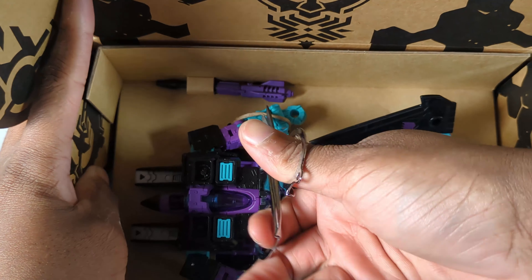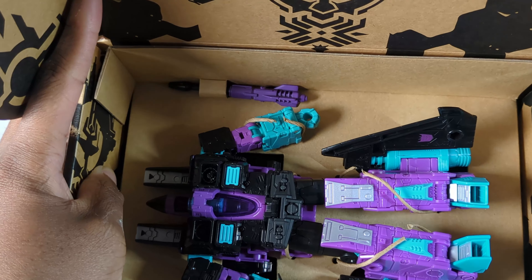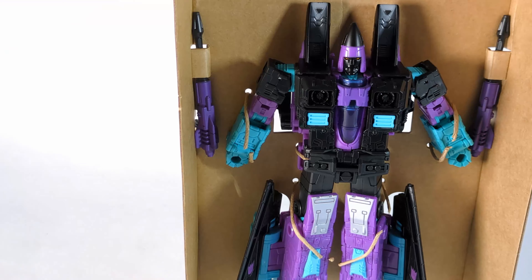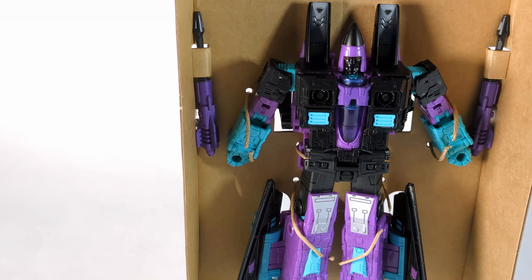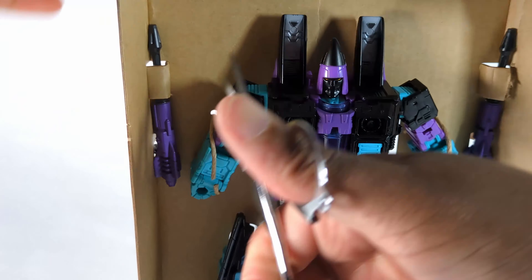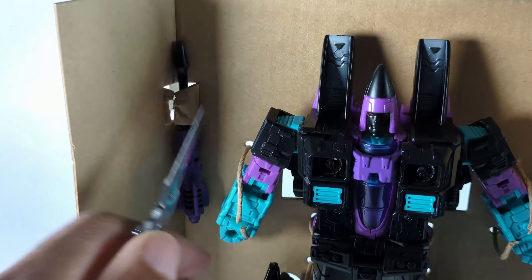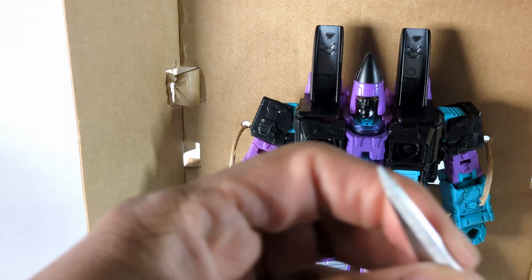Inside the package you can see the figure with the cloth-type restraints. Getting him out — and there are the instructions. It doesn't look like this is too difficult, which is good, because if anyone has watched my videos they know I am horrible at doing transformations. I always need help from friends: either EM360, EMgo360, or Toys R Russ are usually my go-to's. We get the two weapons out — oh, I think I missed one right here.